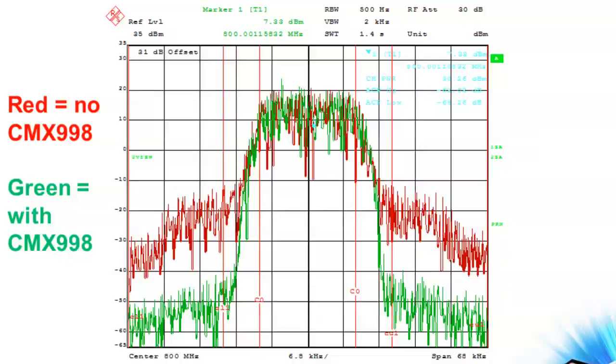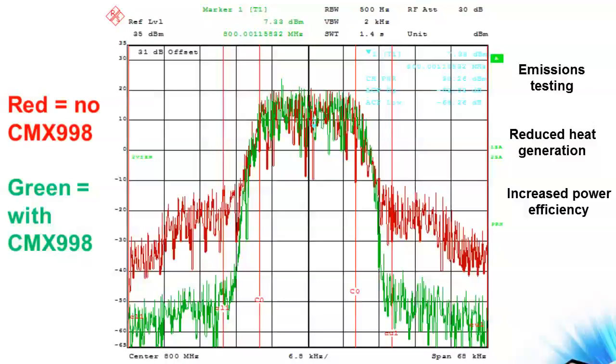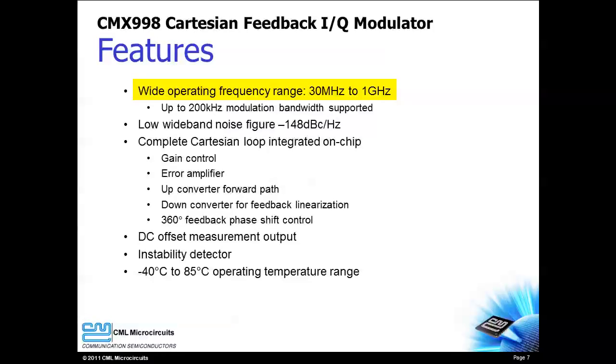The benefits of the CMX998 are significant. Regulatory emissions testing will be easier to pass. Reduced transmit output power translates to reduced heat generation, increased power efficiency, and increased battery life. The CMX998 can serve in a variety of applications thanks to its wide operating frequency range.